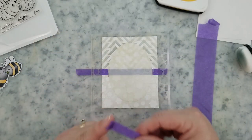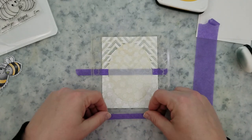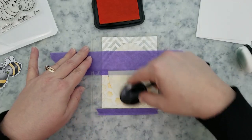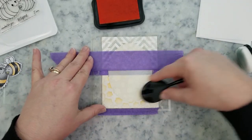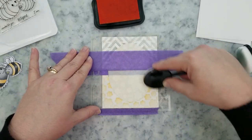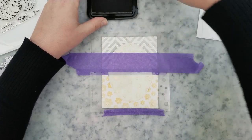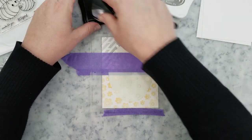I'm going to come in now with the Flower Builder background stencil. I'm starting with the petals first and I'm going to use Memento cantaloupe ink for the flowers. Then I'll replace the petals stencil with the flower center stencil and use London Fog ink to stencil the centers for the flowers.